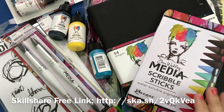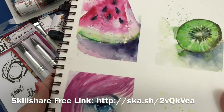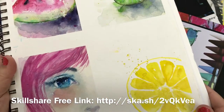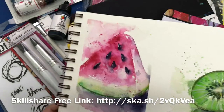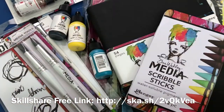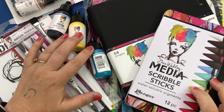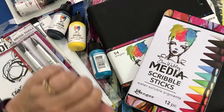I have also started teaching on Skillshare, which you may have seen already. I've been teaching watercolor projects — like this watermelon and this kiwi and lemon — sort of loose and juicy and fun and free watercolor style. I'll leave the link below if you're interested in checking that out. Completely free — I have some free links for you. These are all the projects I've been working on.